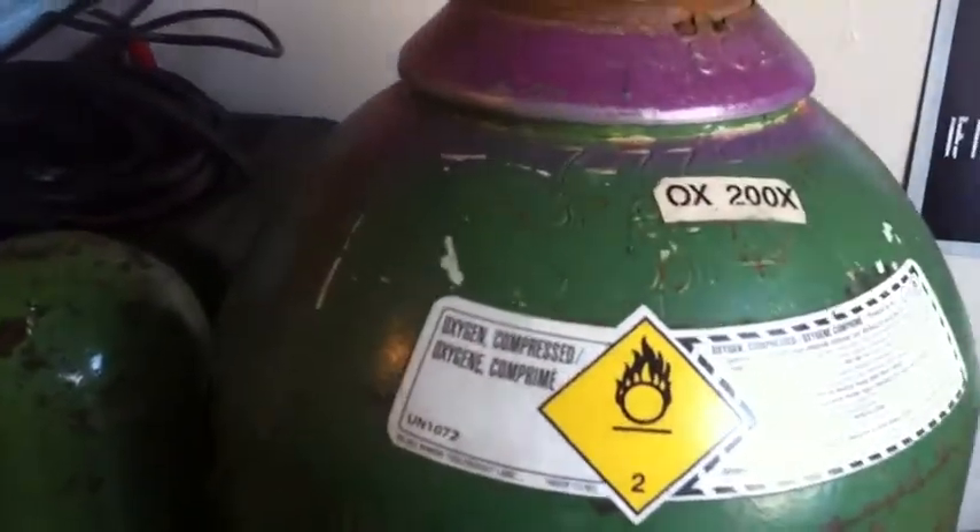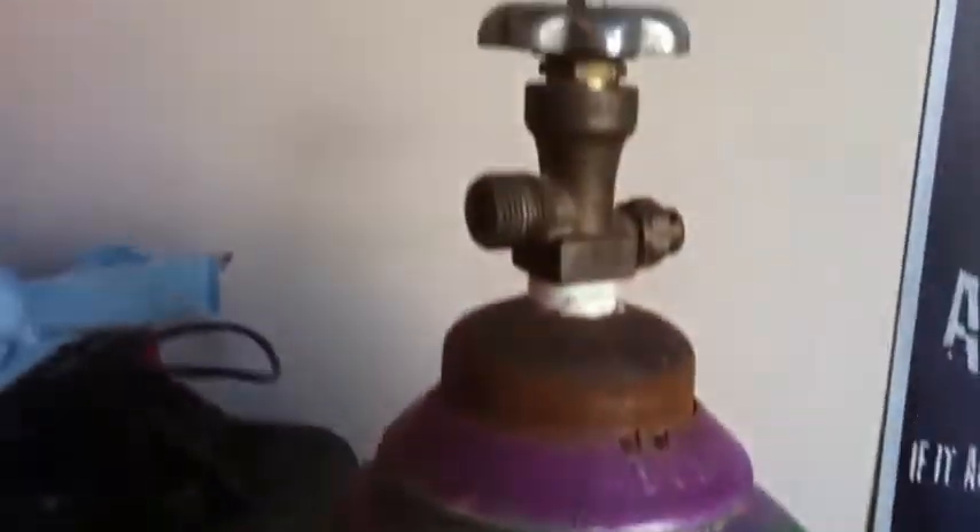I got an old oxygen bottle here. I don't think a lot of people are aware that there's actually an adapter you can buy.